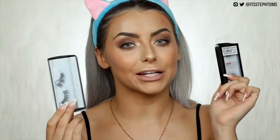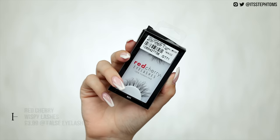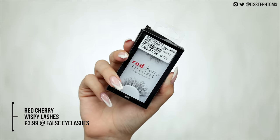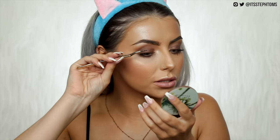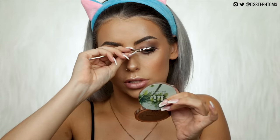I've found a pretty banging dupe for the Huda Giselle lashes, which are some of my favourites. The Huda ones are £13 and the dupes are £3.99 — they are the Red Cherry Wispy Lashes. I'm going to glue these up and stick them on. The Huda ones are a tiny bit more wispy but you could always rough them up with a spoolie — these are very similar. Thank god, because I've got to go out to dinner later and I was worried about wearing two separate lashes, but I don't think anyone will notice.